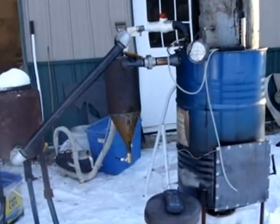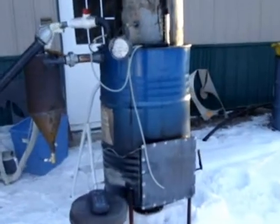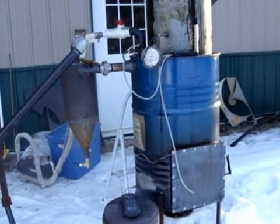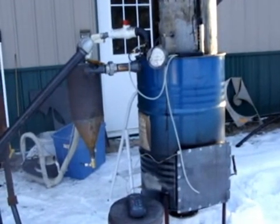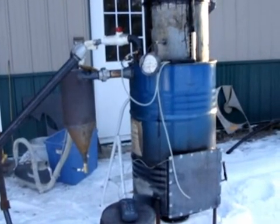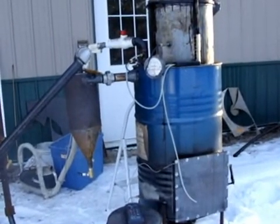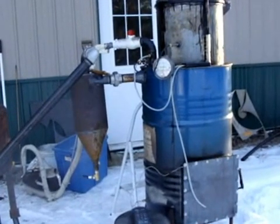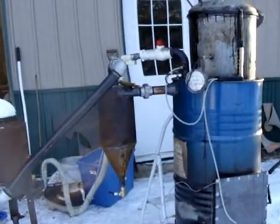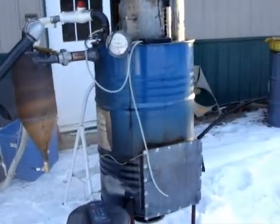The main thing I did was I took my hinged grate and eliminated it, and I went to a grate that's on a swivel, a center point, so I can rock it back and forth. I was getting too much char depositing on one side of the gasifier than the other, and I wasn't getting what I call even distribution of the char coming down through the hearth. So I made that change.